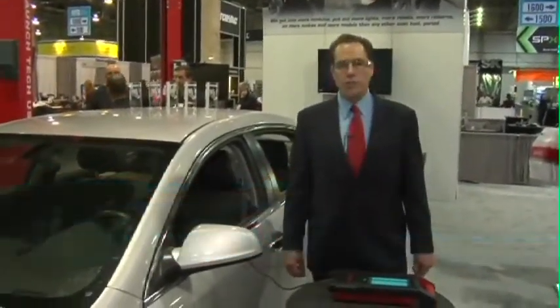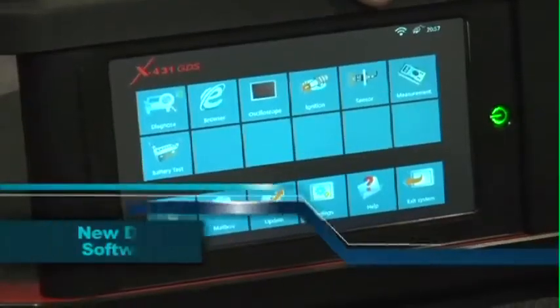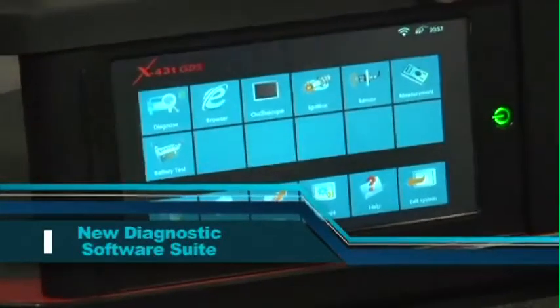Hello, I'm Harlan Siegel, Vice President of LaunchTech USA. We're going to be featuring our new Launch X431 GDS, our newest addition to the full professional lines of OE level aftermarket scan tools.